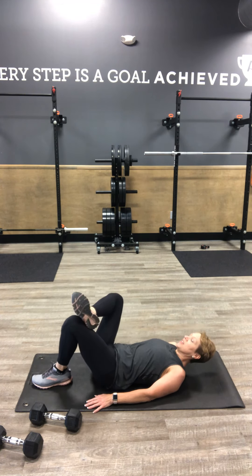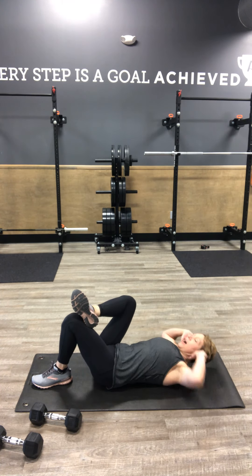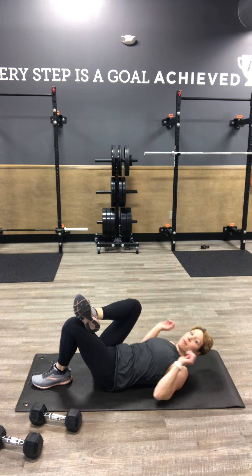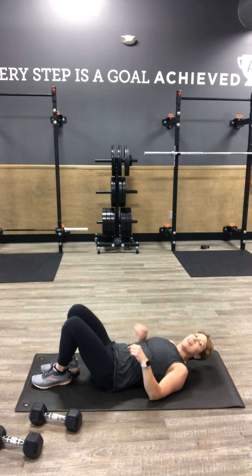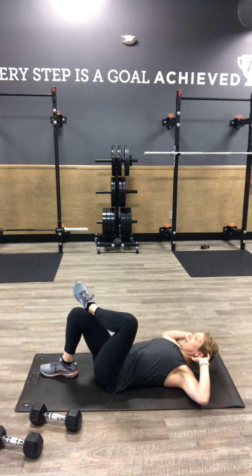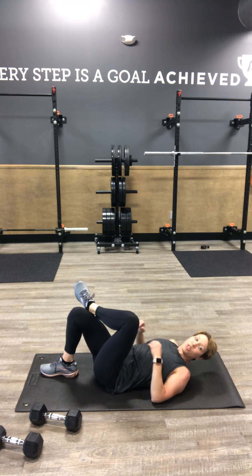Then we flip back over. Cross your right knee, fingertips behind your ears, rotate open — opposite elbow, opposite knee. We're there for 30 seconds. Flip back over, hold your plank. Flip back over again, cross your left knee — opposite elbow, opposite knee. Flip back over, hold your plank.